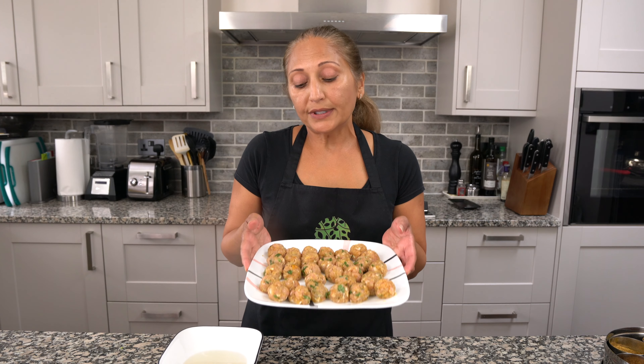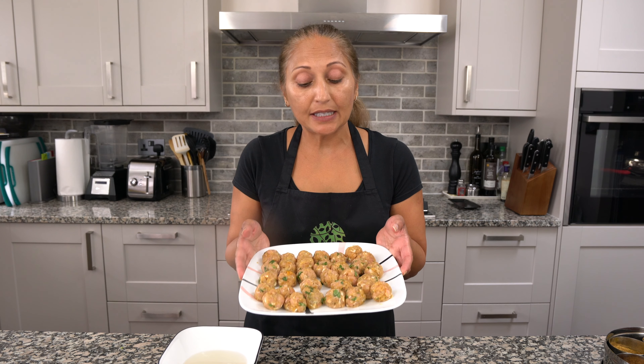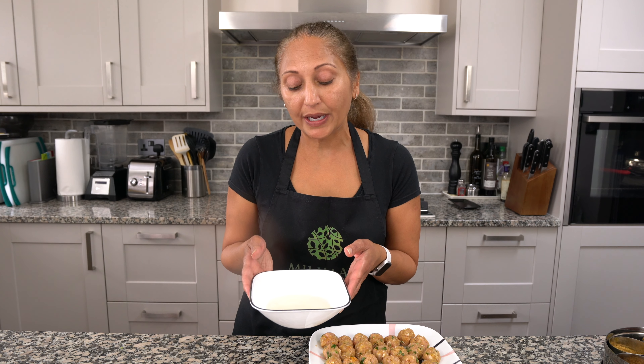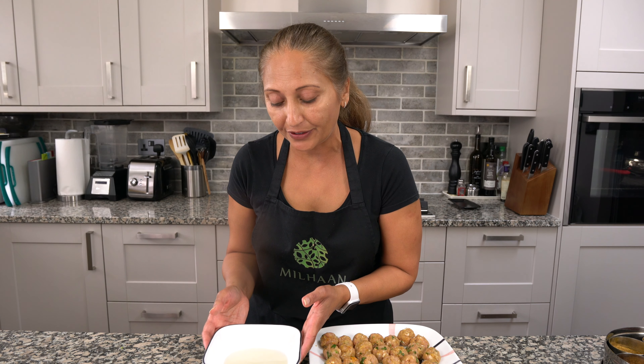My meatballs are rolled and 500 grams of chicken mince made 30 meatballs. I ended up using half a cup of water with half a teaspoon of malt vinegar, and we're going to save this water for the curry.